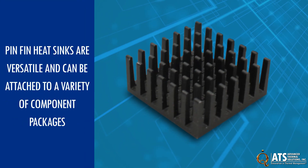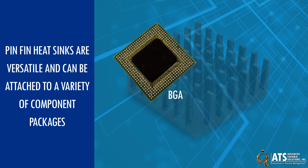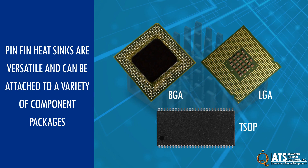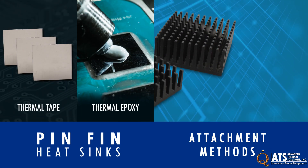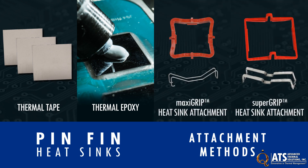Pin-fin heat sinks are versatile and can be attached to a variety of component packages including BGA, LGA, TSOP and many others. Because the heat sinks are lightweight, standard thermal tape or epoxy can be used to securely attach them to components. In addition, pin-fin heat sinks work with mechanical attachments such as ATS's Maxi Grip or Super Grip.